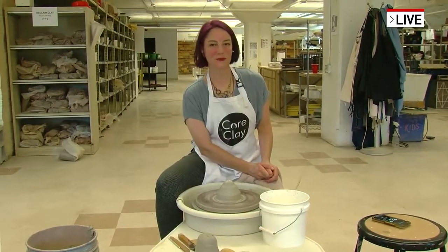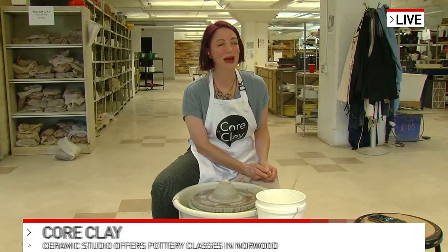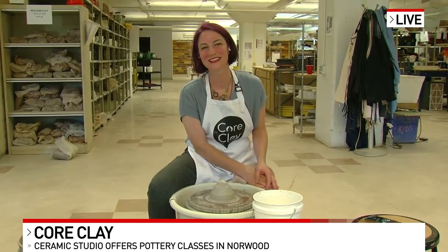Tell me about your new space because you've got a new expanded facility there, right? Yes, we moved from Walnut Hills where we were for 15 years. We've moved over to the Norwood area in this amazing, wonderful building that used to be a Packard dealership for 40 years and then turned into a church for the last couple of years. So it's been an interesting transition - it's a crazy building.